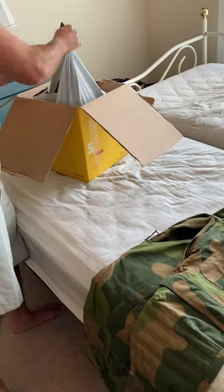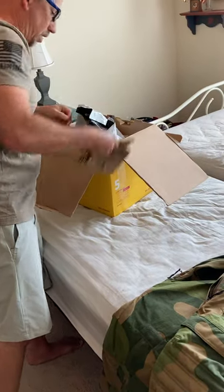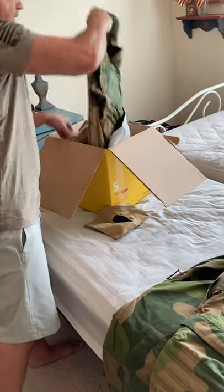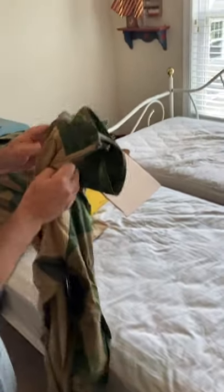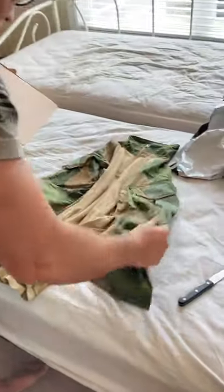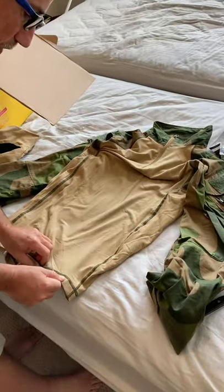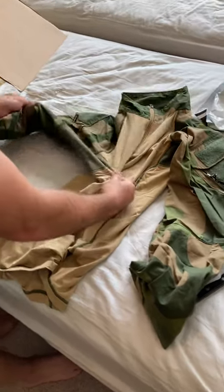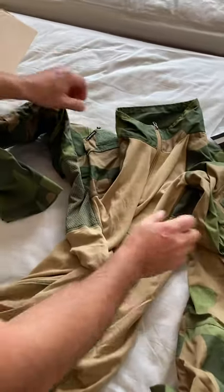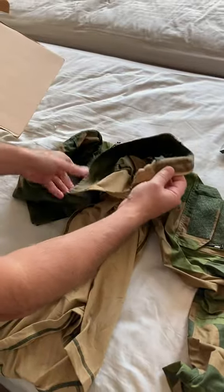All in all, very pleased with these. Let's take a look at the shirt — this is the combat shirt. Very nice material, very soft but it feels well made. There are vents for the underarm to allow air to flow through, and a nice zipper. It definitely feels like quality.